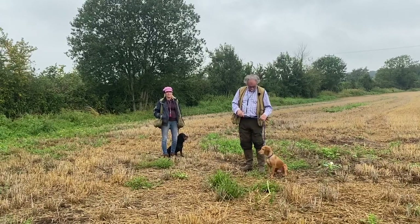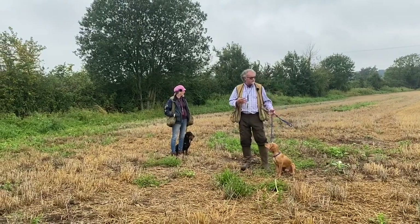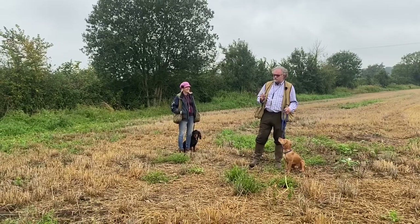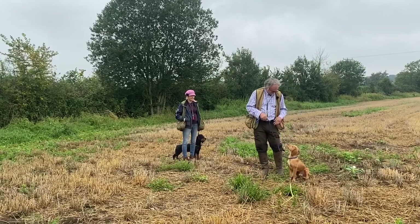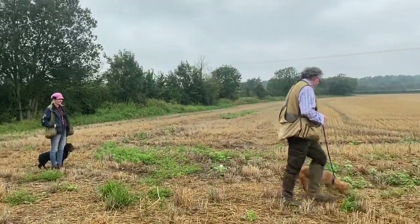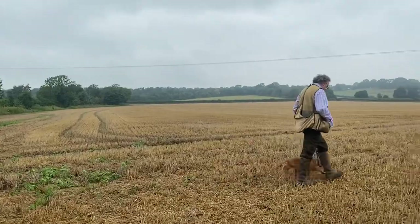Right, so what we're going to do to start with: usual basics, up and down, and then dropping a few retrieves. Then we're going to do targeting — what I call targeting anyway — which is going back to the same area every single time. So my little mate Mickey, here we go, and Andy's going to walk hers as well. This is stubble Mickey, so you've never seen this before.